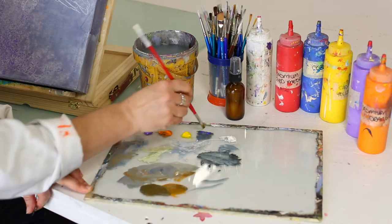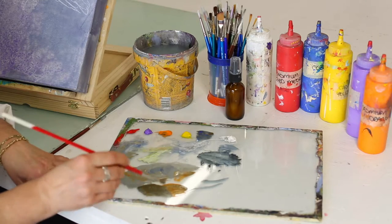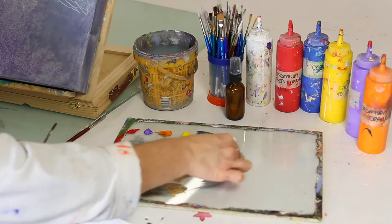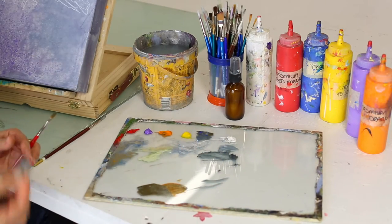Here you're going to see my palette — it's not a paper palette but actually a glass palette. What's so wonderful about that is once I'm done with the paint I can just scrape it away easily and then I have a brand new surface again to start working on.